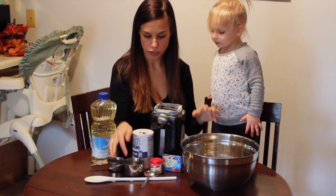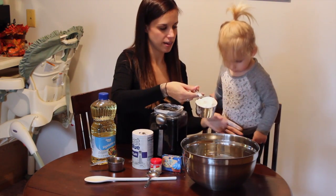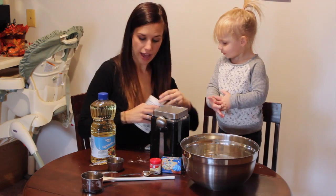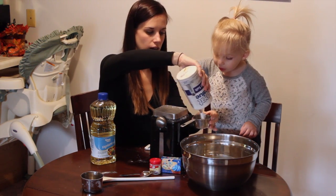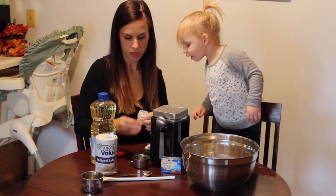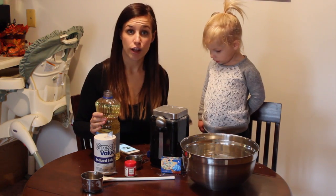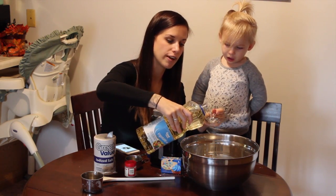We are going to start off with 2 cups of all-purpose flour — go ahead and dump that in. Next we're going to do half a cup of salt, so let's pour that in there. Then we're going to add the cream of tartar — 2 tablespoons. Once you've added all your dry ingredients, you're going to go ahead and add 2 tablespoons of vegetable oil.